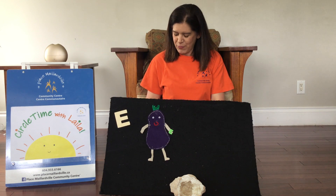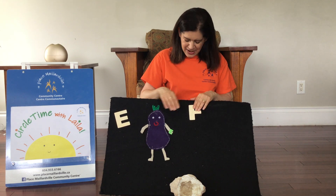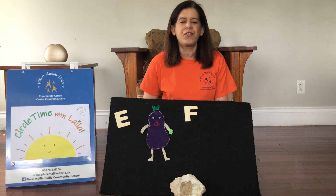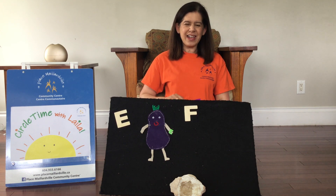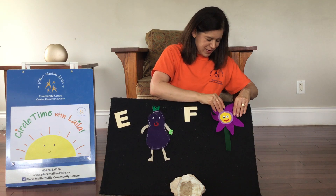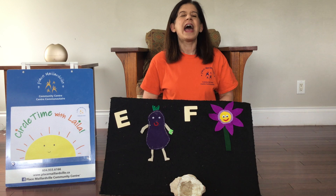And after the letter E we have — do you recognize this one? The letter F. And the letter F makes the sound F like frogs and friends. And do you remember who the F man is? The flower man. Flowers. The big beautiful flower. And also families.